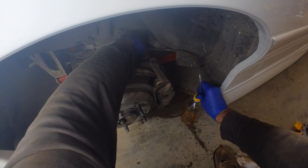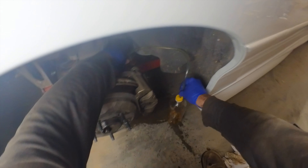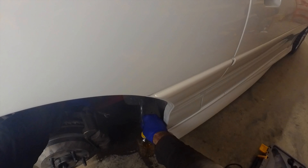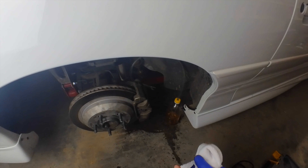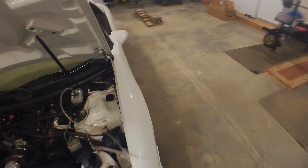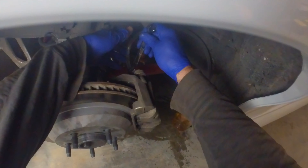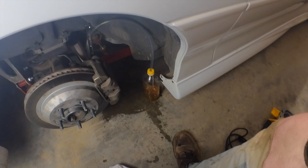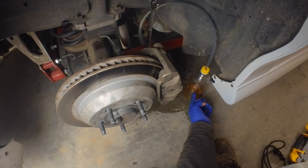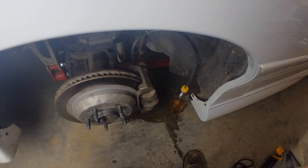We'll probably let this get close to half full to get the most out of the lines and the master cylinder and get that new fluid in there. You'll want to check the master cylinder to make sure it's not getting too low — we don't want to push air into the lines. It's still got plenty in there but it is getting a little low, so I'll shut this off, fill the master cylinder back up, and then continue. Right now you're not just emptying the line and the caliper on this side, you're also emptying the master cylinder.